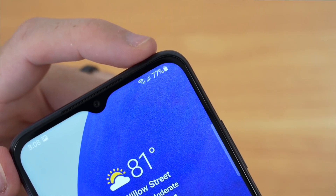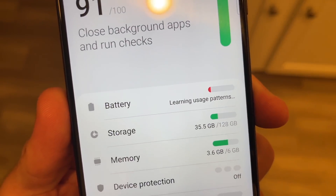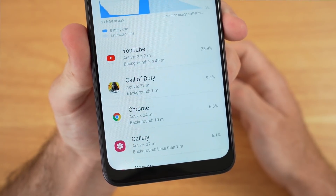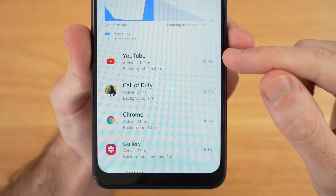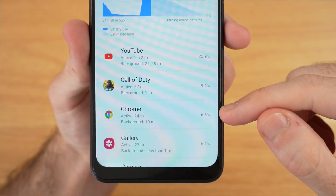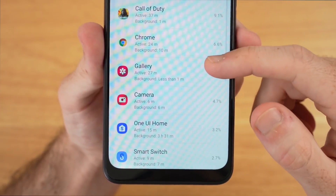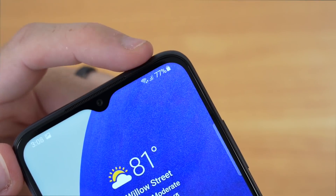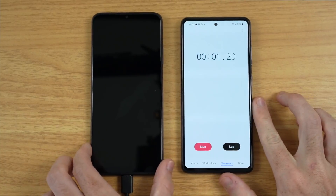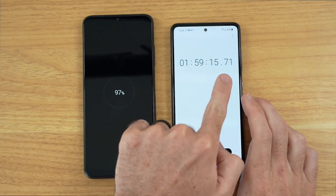All of those things seem to be taking a hit on the battery in my initial testing. The A22 5G has a 5,000mAh battery capacity, which is on the higher end, but my initial tests took a toll — 1 hour and 45 minutes of watching YouTube took about 25%, and 37 minutes of Call of Duty Mobile took about 10%. I'll check back in on battery life in my 22 days later review. As far as charging goes, the included 15-watt fast charger does a decent job — around 60% back in 1 hour and nearly a full charge after 2 hours.